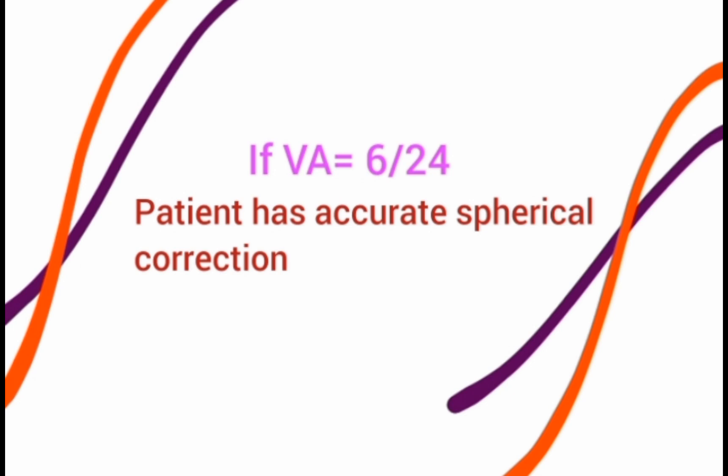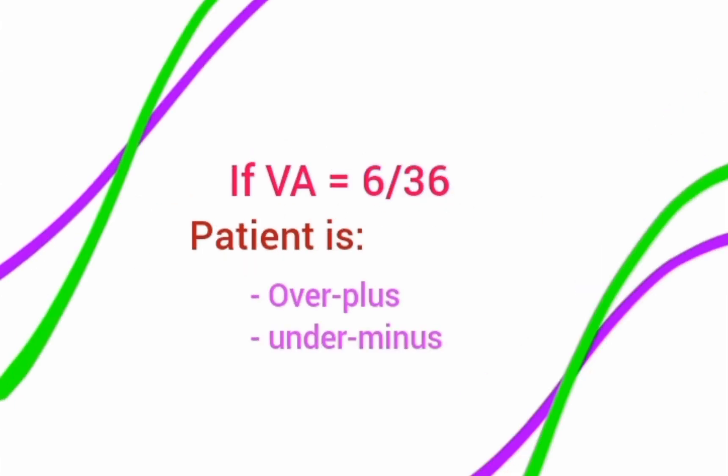If the visual acuity with the +1 lens is 6/24, the spherical correction given is accurate — this is the normal, target result. When you remove the +1 lens, the patient will again be 6/6. If the visual acuity is 6/36 with the +1 lens, the patient is over-corrected — meaning over-plused or under-minused. You will need to either decrease the plus lens or increase the minus lens, depending on the type of refractive error.